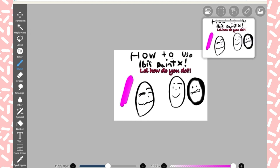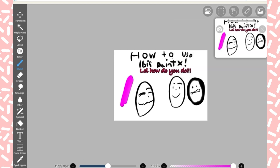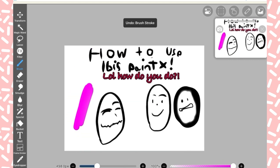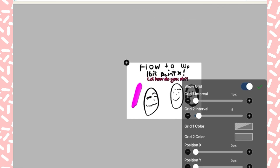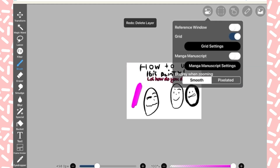There's a reference window — you can move it around. You can import a reference image, and now the reference is right there. You can switch between both modes and see what you're drawing.